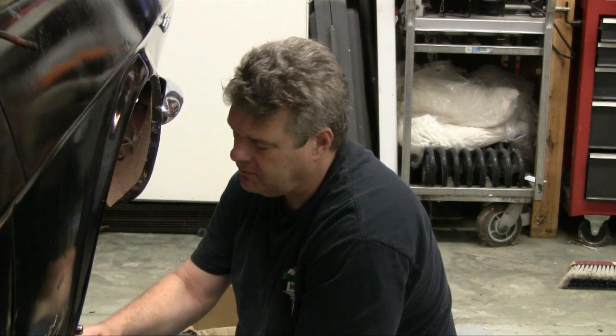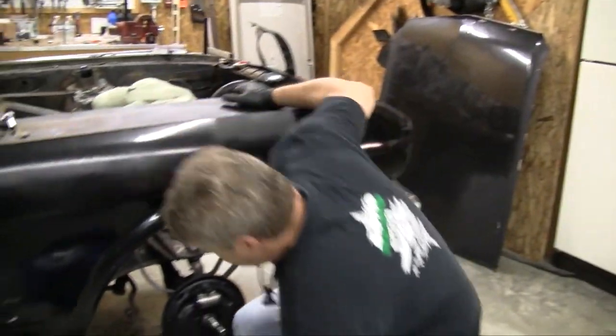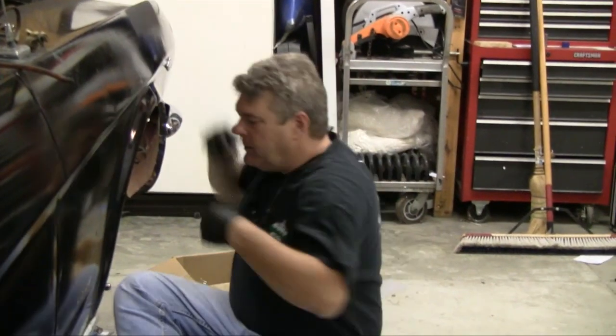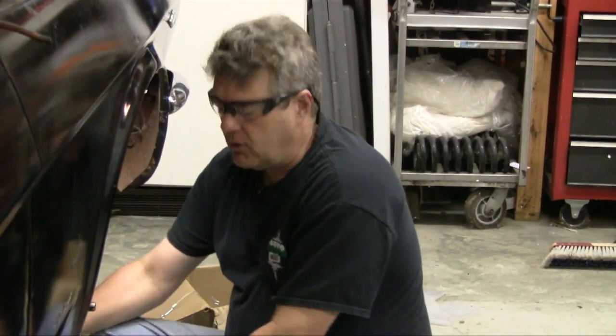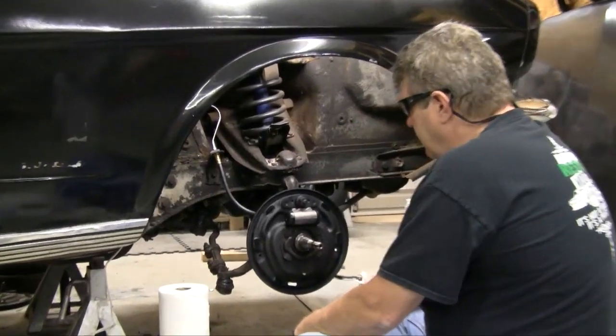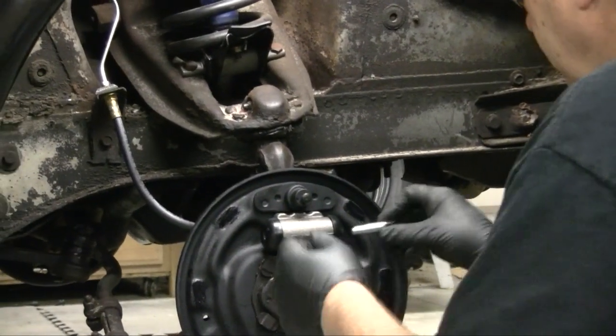I've got my rubber gloves on and I'm going to go in and actually finish this up. I recommend safety glasses for the rest of this because honestly, I don't think grease is going to come flying off the backing plate, but when you start working with the springs on this, it will cause some issues.